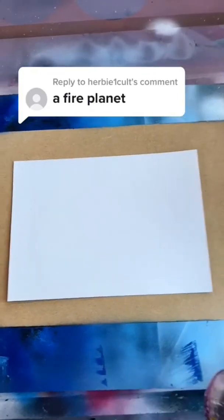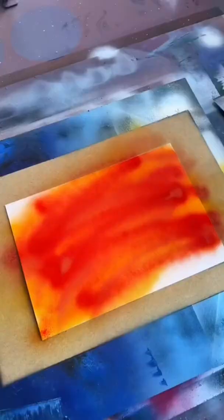You want a fire planet? Now we're talking! Saffron yellow right down here, shock yellow right on top of that, campari orange on top of that, and some chili red on top of that. Now we cover the whole thing in black.